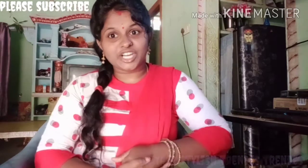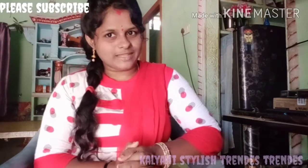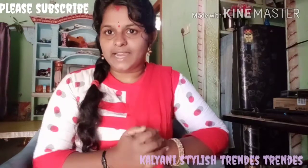Hi friends! Hello everyone! I am very excited to see you in the comments section. Today I am going to show you a lot of tips.